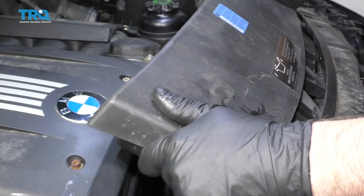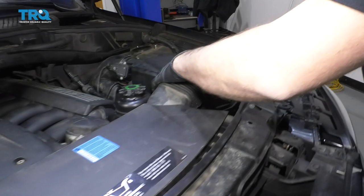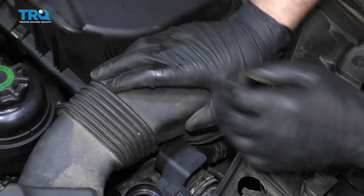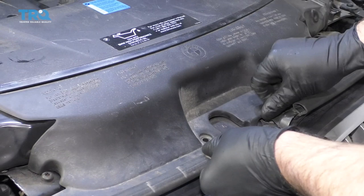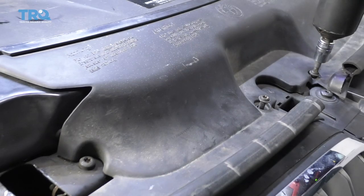Take the hose, line that up, connect the connector, and lock that in place. Tighten down this worm clamp. Take this air intake and slide it into position. Reattach it over here on the air box. Line those screws up, get these all started and then snug them down. Put these screws in and tighten those up.